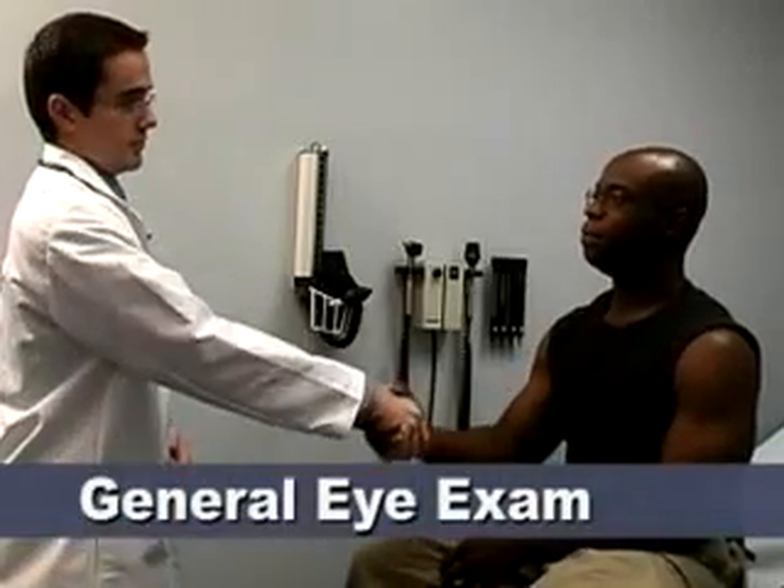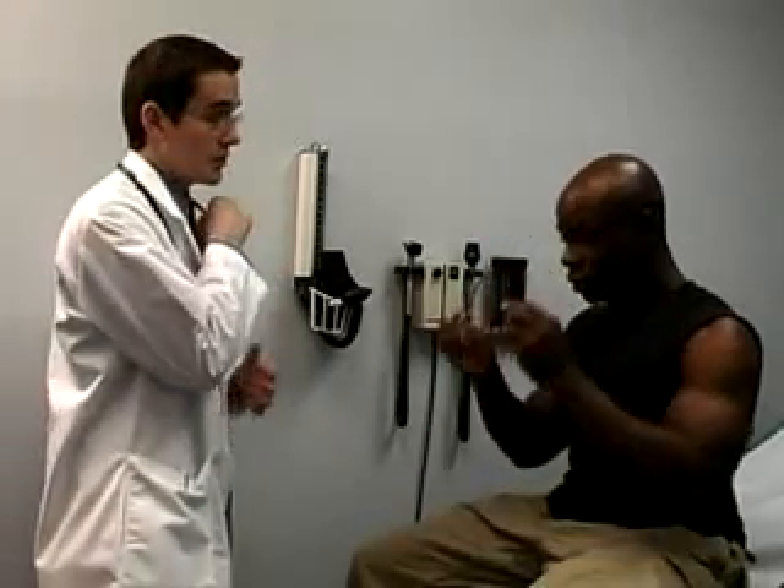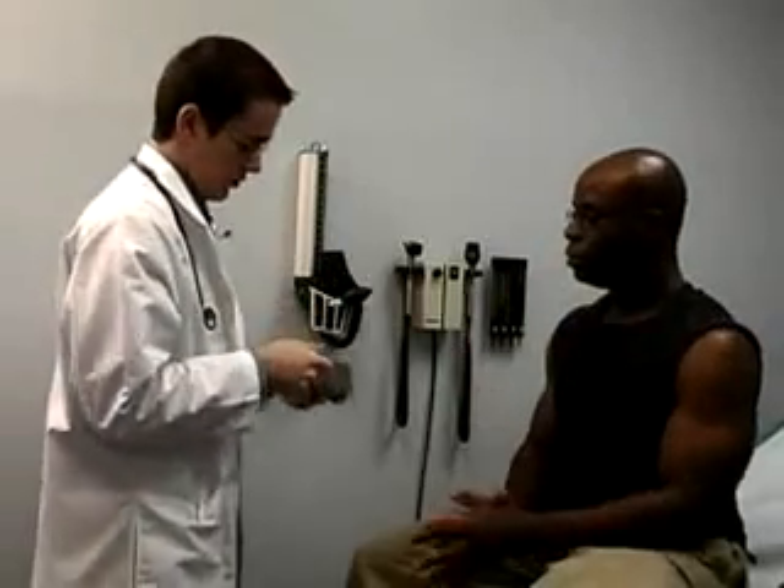Now, eye exam. First you will assess the patient's visual acuity. They may leave their contacts or glasses on for these tests, since you are determining whether they need further evaluation.